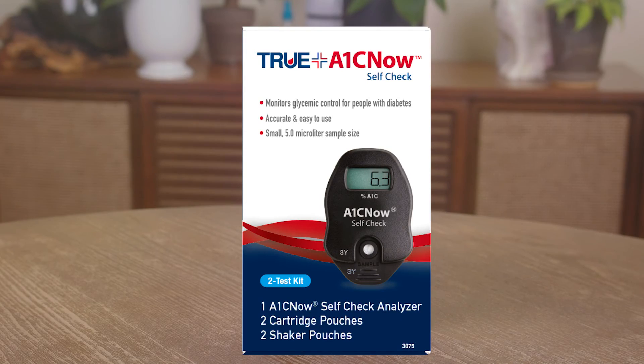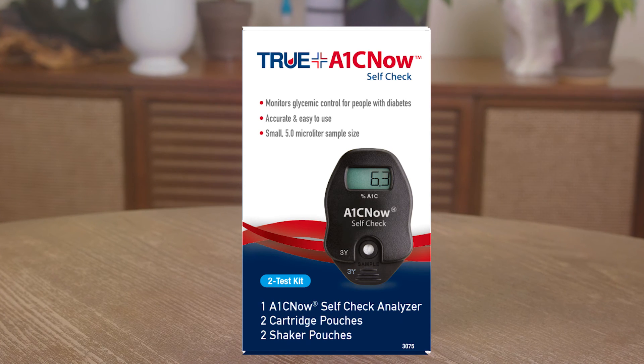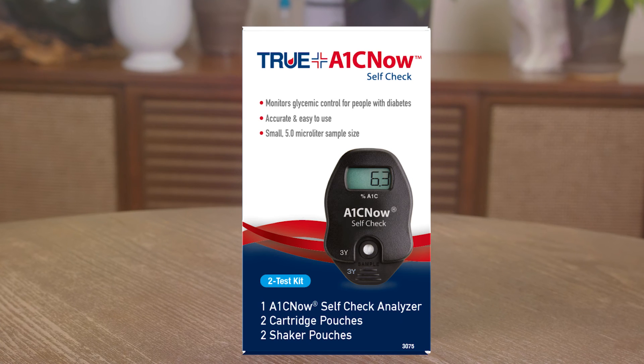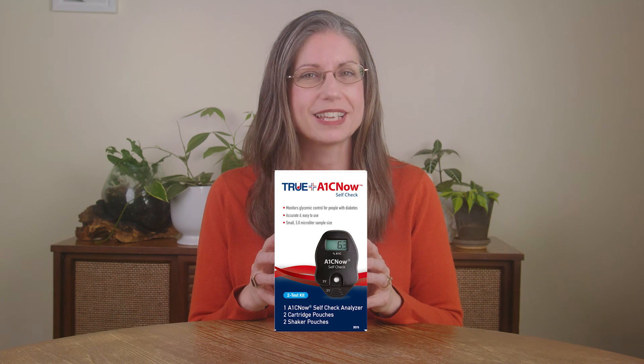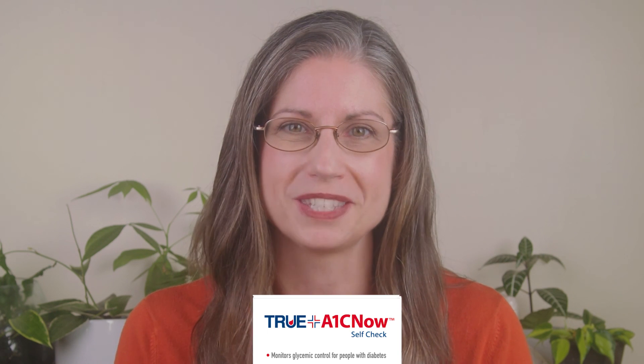As a reminder, the test results will remain displayed for 15 minutes and will turn off automatically. And with that, you have successfully completed an A1C test using your A1C Now self-check system at home. Remember to keep the analyzer and the remaining pouches together in the box until your next test. When storing your test kit, be sure to keep it out of direct sunlight. When it's time for your next A1C test, I'll be here to walk you through the steps again.